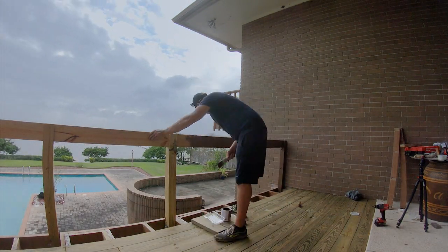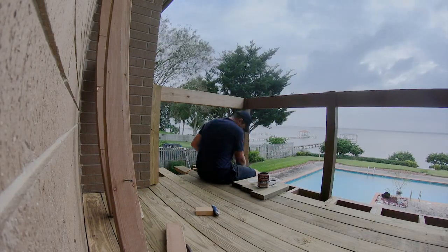Before finishing the decking I painted the rail post and top railing, thinking it would just be easier to do at this point.